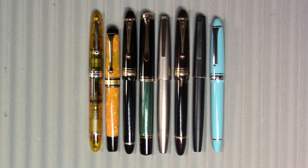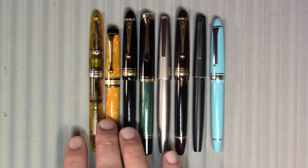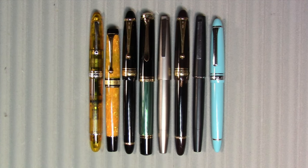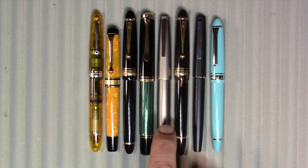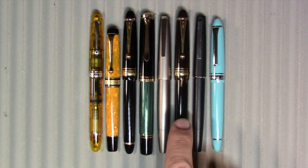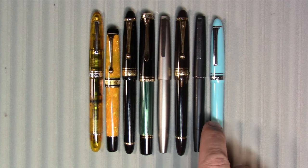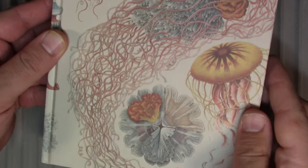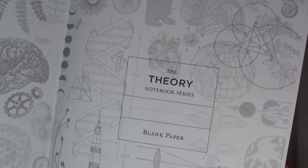So these are the pens I've been using this week — some of them for a month or more. We have from left to right: Omos Oljiva, an Aurora Optima, a Pilot Custom 743, Pelikan M1000, Lamy 2000 Amber Black, Pilot Custom 823, Lamy 80, and finally a Sailor 1911 standard. As always I will be doing my writing samples in this Cognitive Surplus Jellyfish Theory notebook.